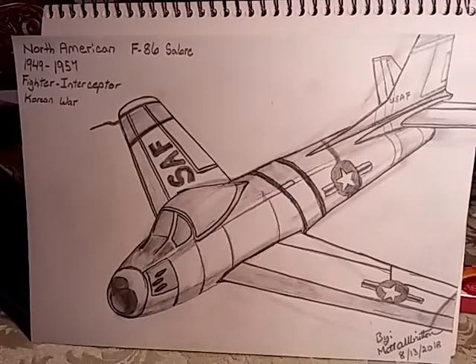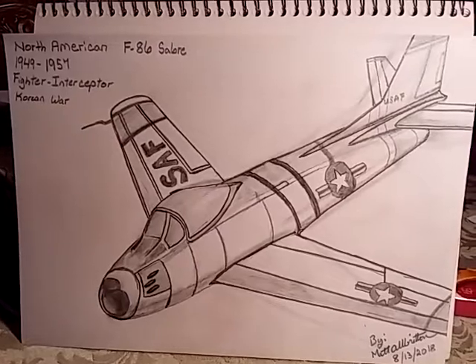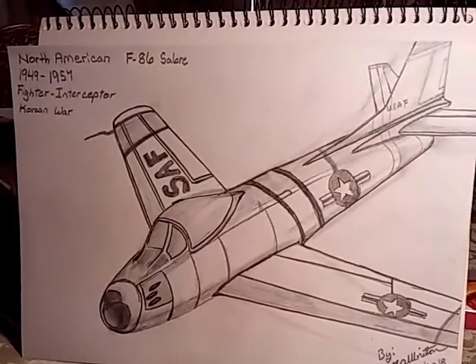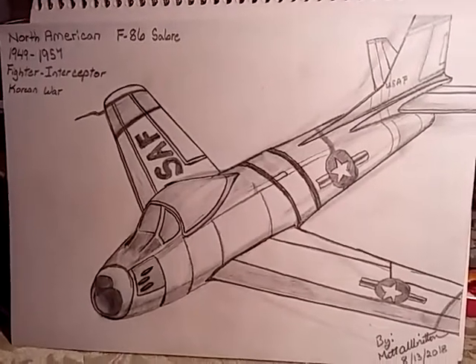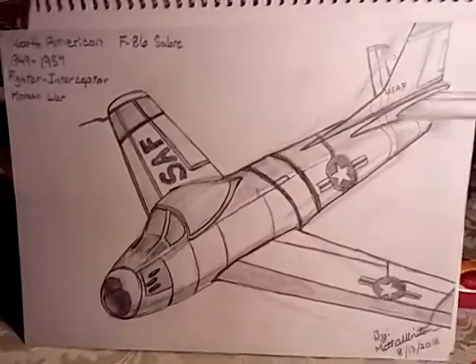This is a United States Air Force example at the beginning of the Korean War. It wasn't quite as good in some ways as the MiG-15, the Soviet-built MiG-15 of the same era. But in some ways it was a better aircraft.